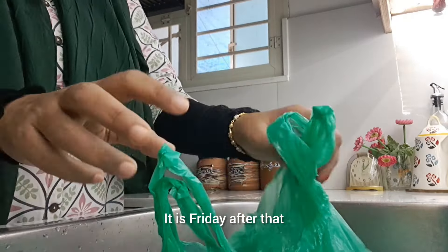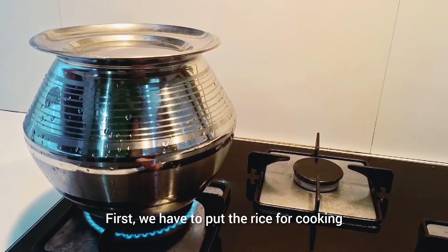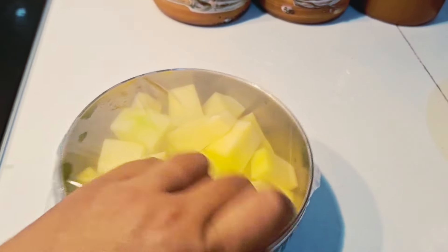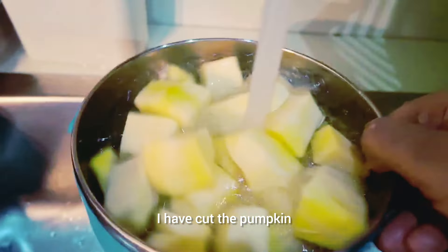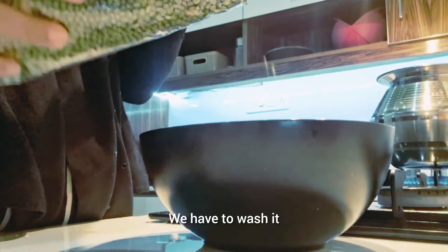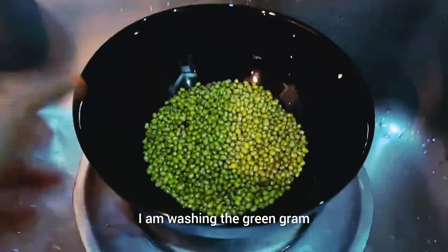We are going to prepare food for the morning, lunch, and dinner. We will buy what we need, and do little things with energy.